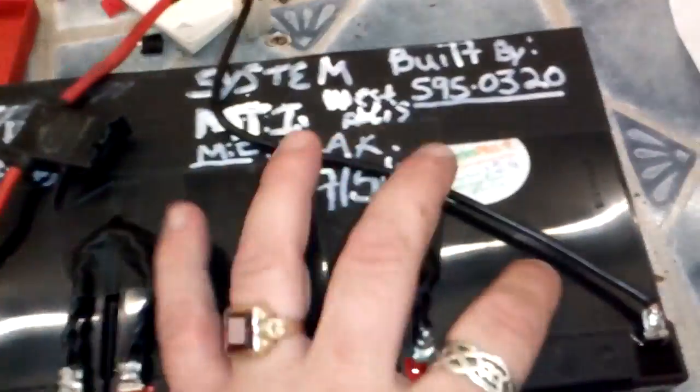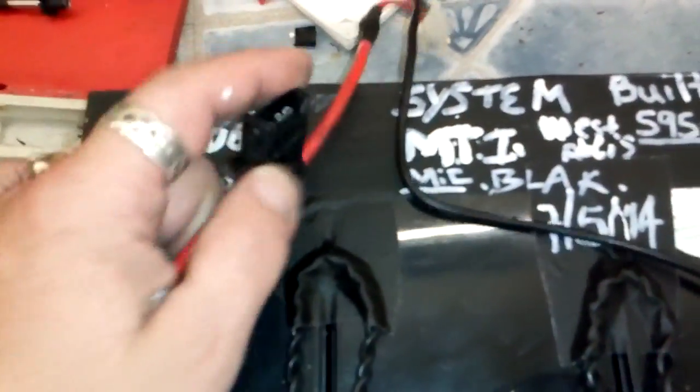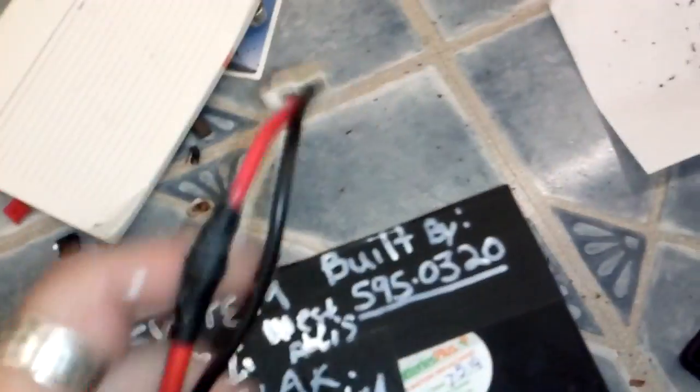These are 36-volt batteries, about 40 amps apiece, I'm imagining — I'm not quite sure, I didn't test them. But if you guys have scooters or bikes out there, I always put a fusible link in there so you can put a fuse in the circuit and not pop it when you hook it up to the 36-volt motor.